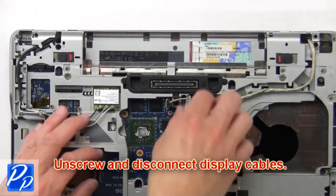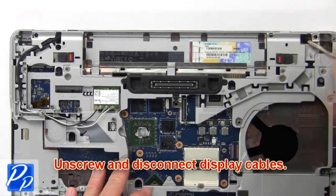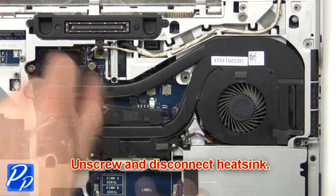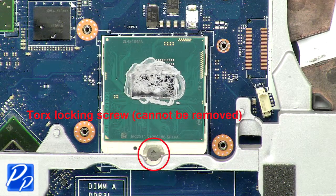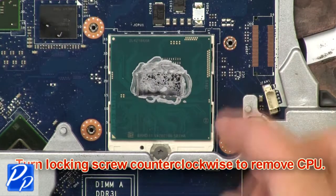Now disconnect and remove the display cables. Now unscrew and disconnect the heatsink. Next, turn the locking screw counter-clockwise to remove the CPU.